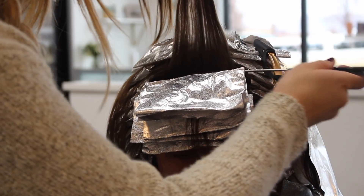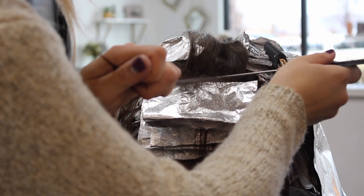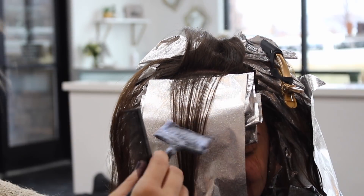Now that I've done a few baby lights I am going to go back and do my teasing method. I'm going to tease, baby light, feather into the root, and fold these foils into the hearts again. This makes it so I can tell the difference between my baby-lighted foils — which I folded traditionally — and all of the teased ones, which I fold in the hearts.